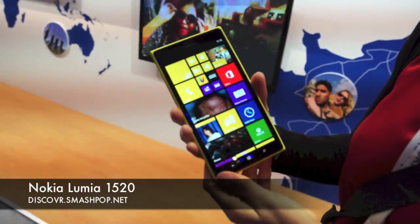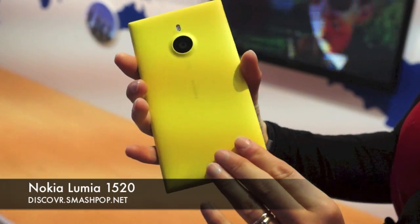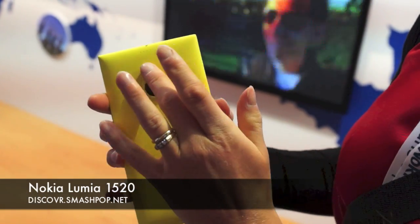Alright, so this is a beautiful 1520 that we just launched. It has a unibody design and a beautiful camera deco.